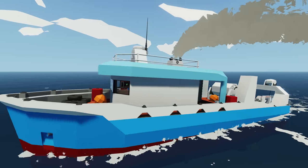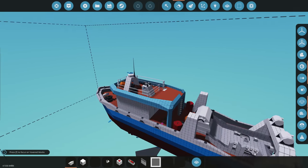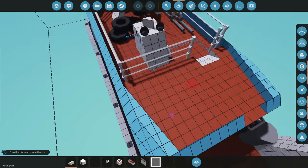Welcome back to another fishing boat video. Today we're going to be adding emergency life rafts and more. My worry is that we'll hit a rock and sink with nowhere to go, so I'm thinking with all this extra space up here, we could fill it up with maybe a life raft or two. Let's get started.